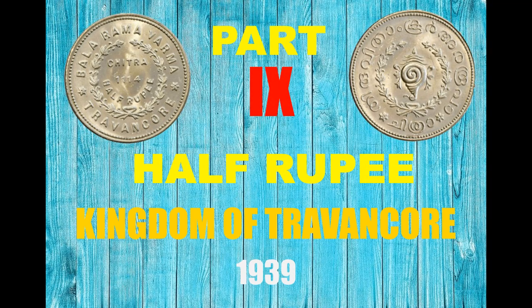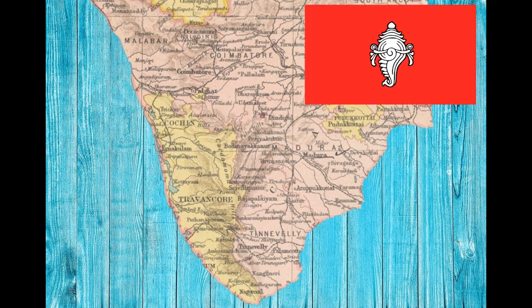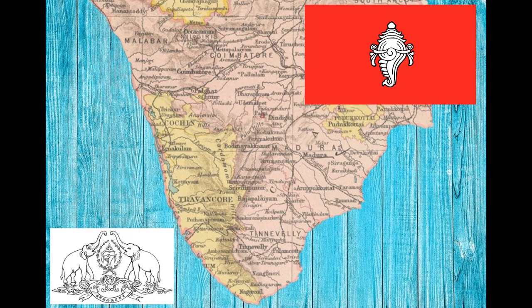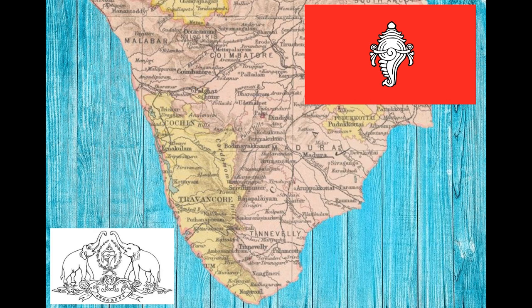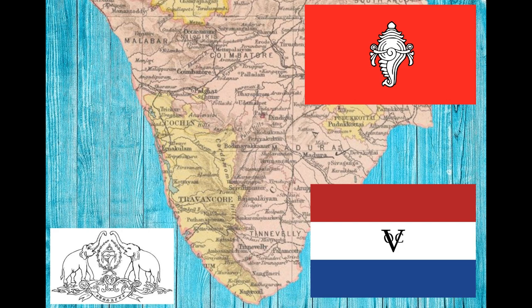The 1939 Kingdom of Travancore, or Thiruvithamkur, was a kingdom in the southern part of India. Its creation is attributed to King Marthanda Varma, who succeeded a small feudal state in 1723. It was one of the most powerful kingdoms in India and defeated the Dutch in the Battle of Kalachal, which is considered one of the earliest examples of an organized power from Asia overcoming European military technology and tactics.